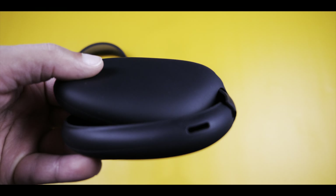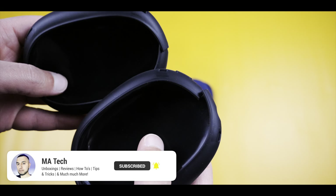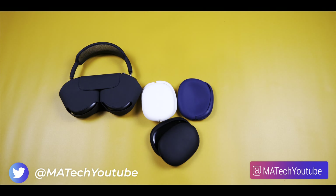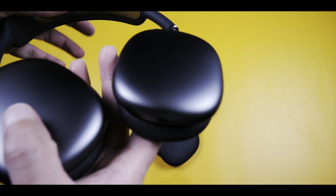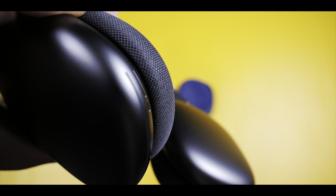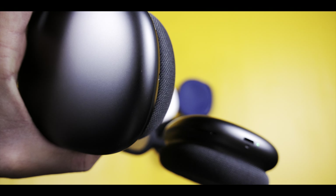The only reason I actually ordered these was simply to change the color and the look of the AirPods Max, as opposed to being for protection. I don't really have any issues with the durability of these generally.